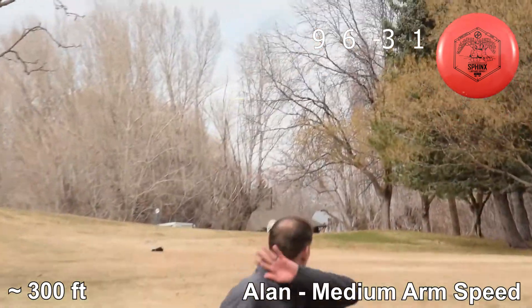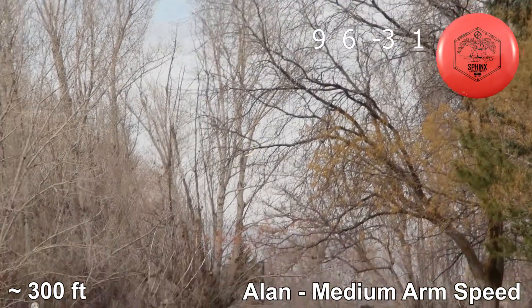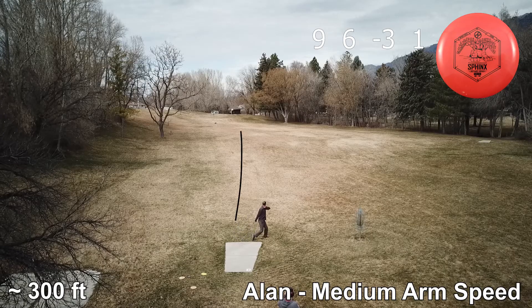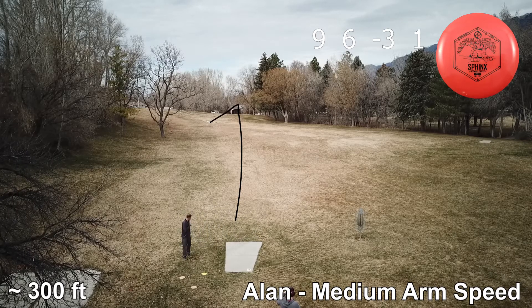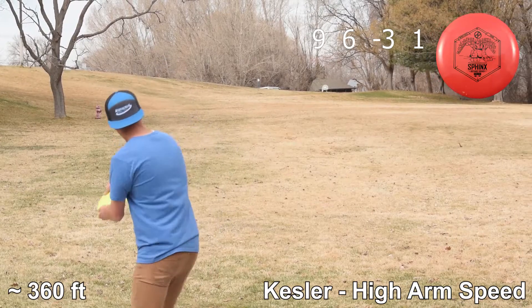Here we see this time I actually threw it a little bit nose up. But still, because this disc is understable enough, it still got me about 300 feet of total distance. This disc is great for those who need a little extra distance with the turnover. With my arm speed, this disc turns a little bit.